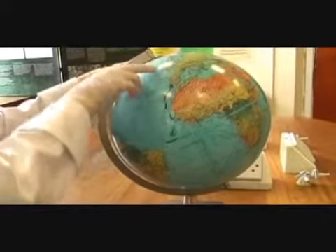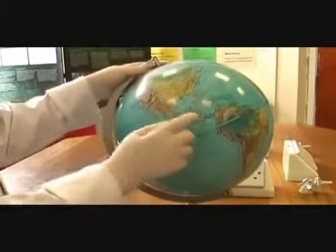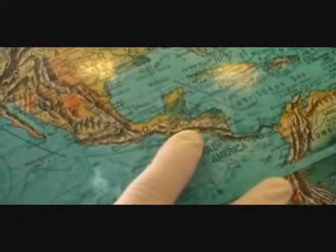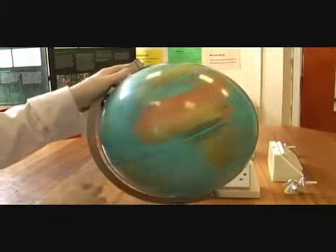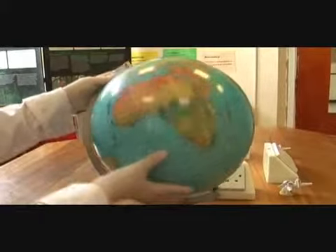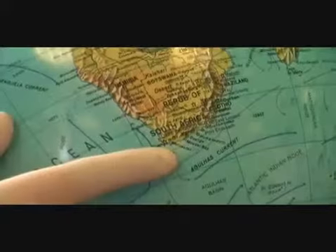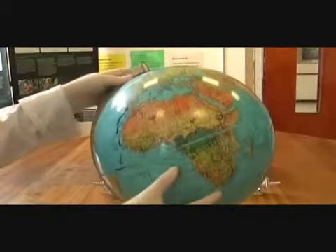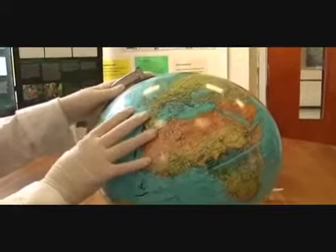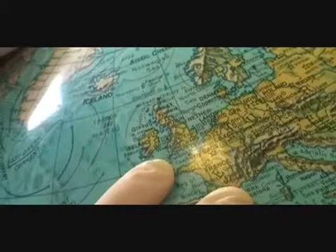From Rivlington School, which is in the UK, we have projects running in Belize, which is around here. We also have projects running in Laos, which is about here, and our latest project working with Erica Primary School in South Africa, Cape Town, which is just here. You can see that our projects stretch almost completely around the world from our humble beginnings at Rivlington School in the UK.